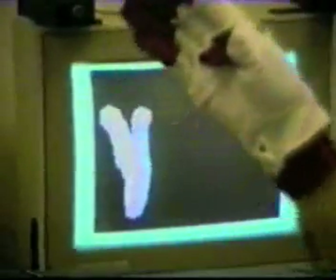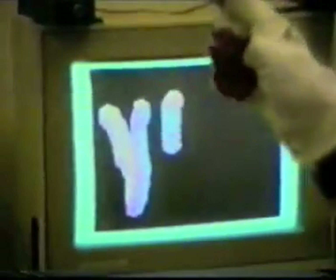We at VPL Research thank you for your attention and trust that the demonstration you have just seen has provided you with an introduction to the data glove and perhaps even fired your imagination.